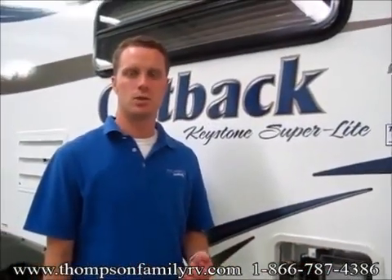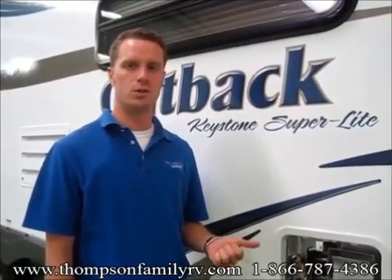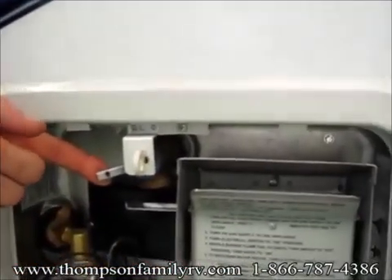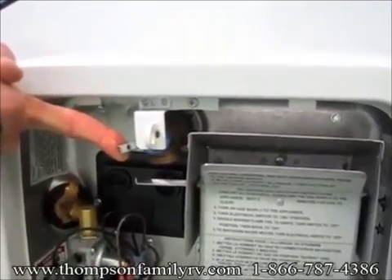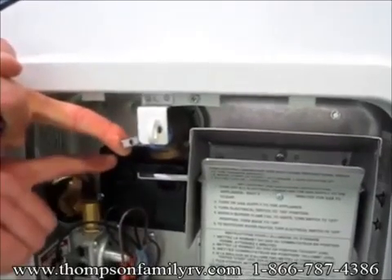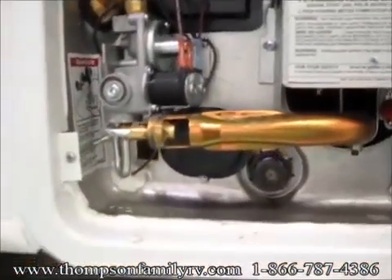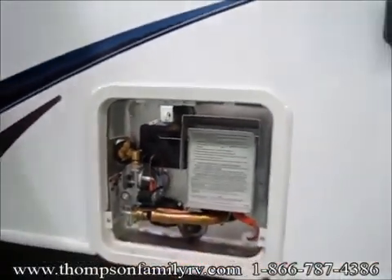One thing you're going to want to remember is when you hook up your water and turn the water on, it's going to fill your water heater. As it's doing that, it's actually going to be half full of water and half full of air. So to vent that air out, you're going to want to step aside and hold this pressure relief valve open — air and water is going to spray out of there. As soon as water starts coming out of the pressure relief valve, you know it's completely full. Then you can go ahead and if you choose to run it on electric, you can turn both switches on. Make sure the water heater is full of water before you turn it on electric, because you can burn up the heating element.